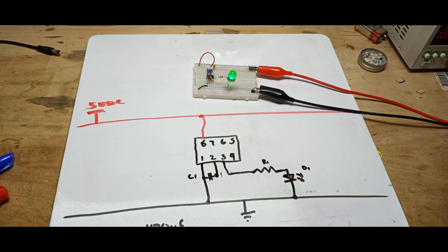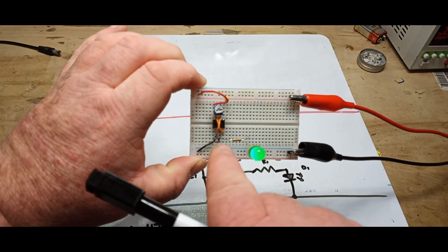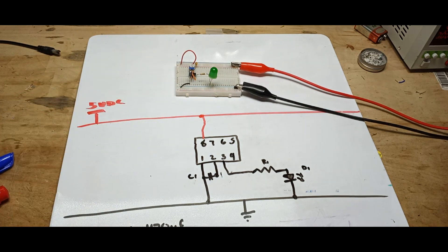Now we have this wire going from pin 4 to pin 8. Pin 4 is our reset — it needs to be held high, or else the circuit is not going to reset. So you could draw a line between 4 and 8, but I'm going to draw it going directly up to VCC so that we understand it is going directly there.